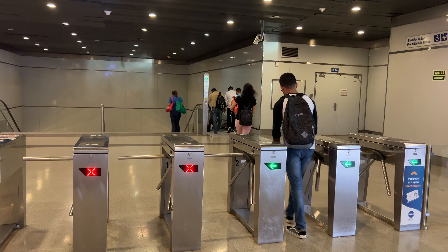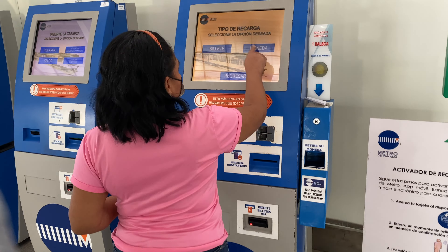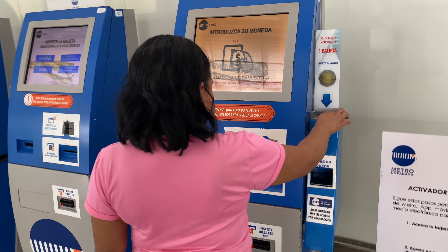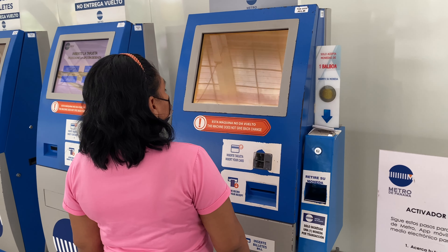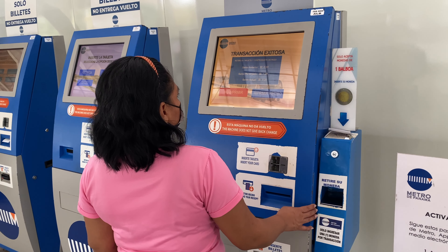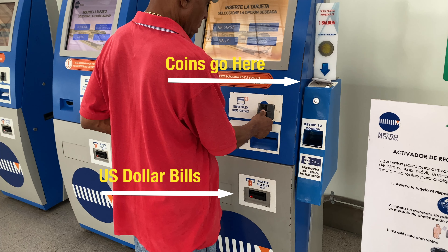Let's watch this lady first. She puts her card in and then hits 'moneta,' which I kept thinking meant money, but it actually means coins. She moves through this pretty fast and you probably missed all of it.